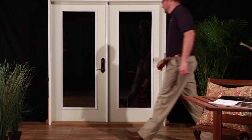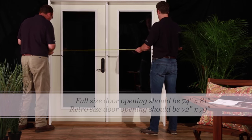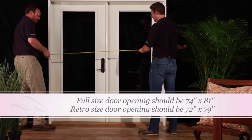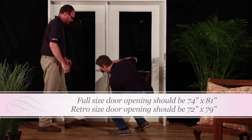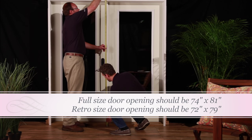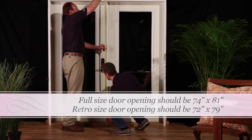Step 1, Part A: confirm your door width and height. Your full-size door width should be approximately 74 inches wide by 81 inches high for a full-size 6.0 retractable screen. If your door is a retro, it will be approximately 79 inches high by 72 inches wide.